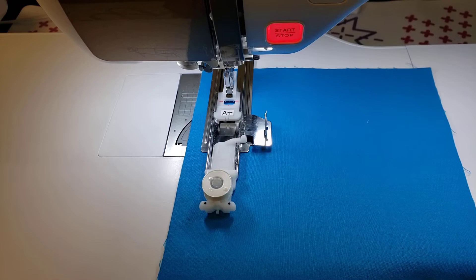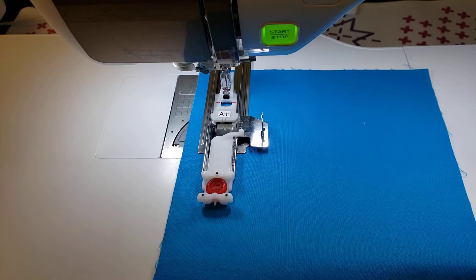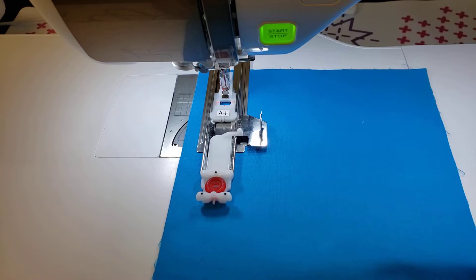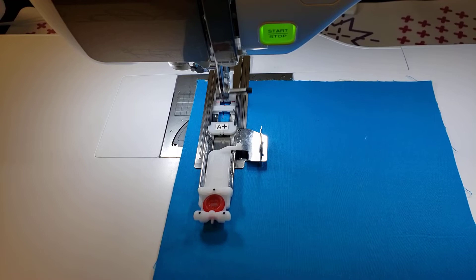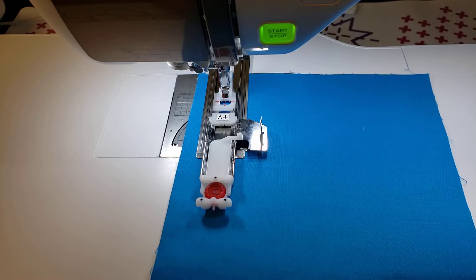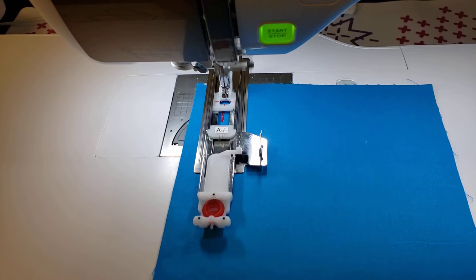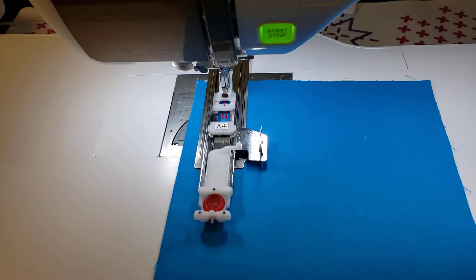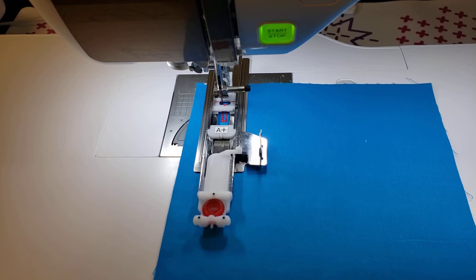We're going to put our foot down. I don't have a foot control plugged in, so I'm just going to use our start/stop button. I switched my bobbin out for an actual button — the height of the bobbin was covering these two dots, and see how this goes red. Now I'm going to press start and it's going to stitch out a perfectly sized buttonhole for this button.